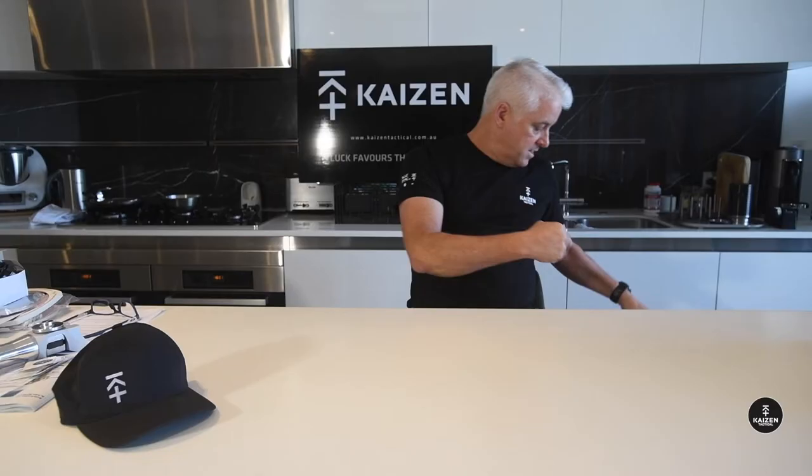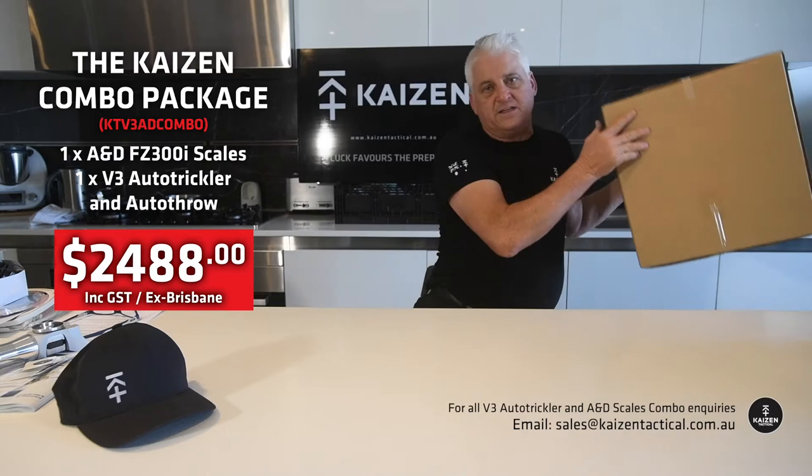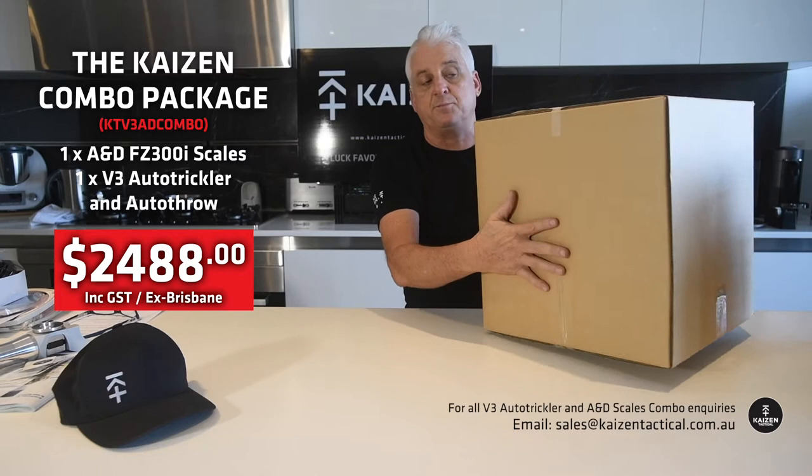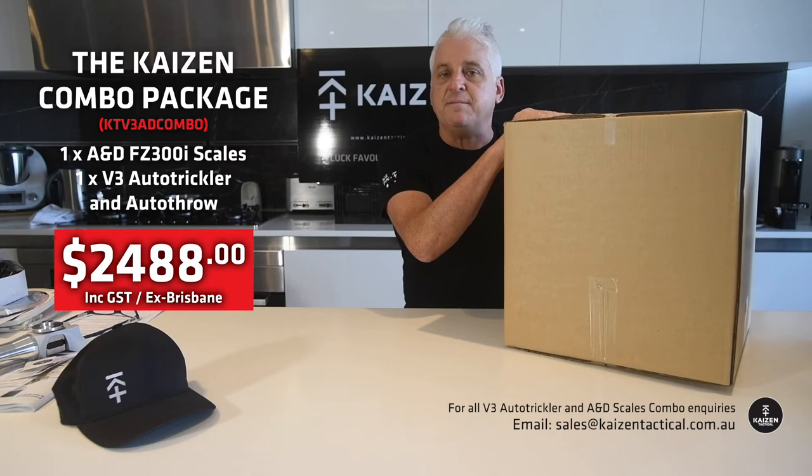So first of all, if you order one of us and you get the full combo — which is the scales, the trickler and the throw — it all comes in a box like that and goes out via Australia Post. It's a pretty big box, but it's a nice surprise to come home to. We've never had a damaged one, so it's a pretty good service.